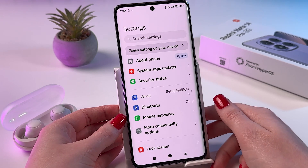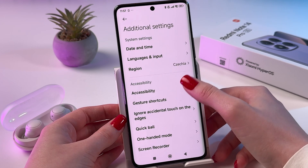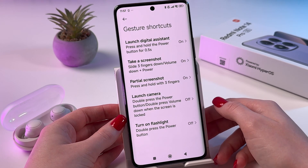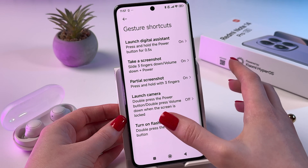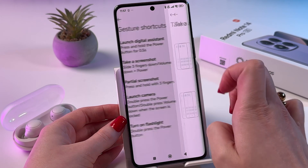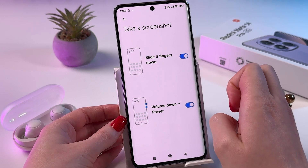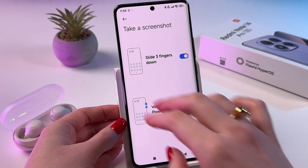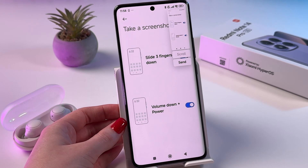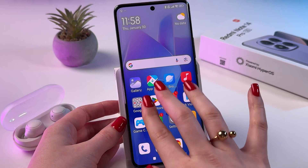If something does not work for you, go into Settings, find the Additional Settings tab, and choose Gesture Shortcuts. In these settings, find the Take a Screenshot option and make sure the feature 'Slide three fingers down' is enabled so the toggle is blue. Now you can slide three fingers down to take a screenshot.